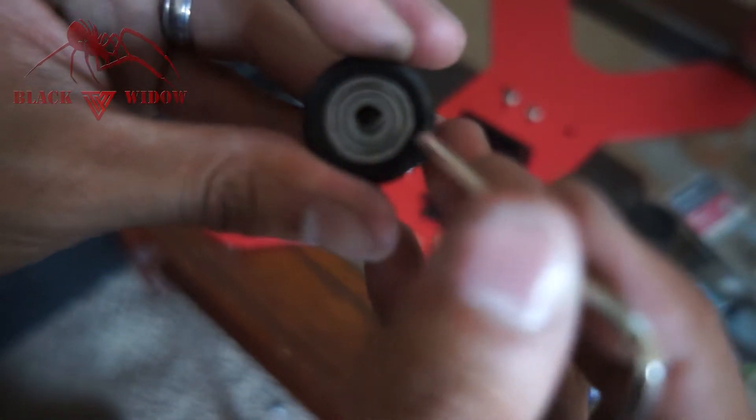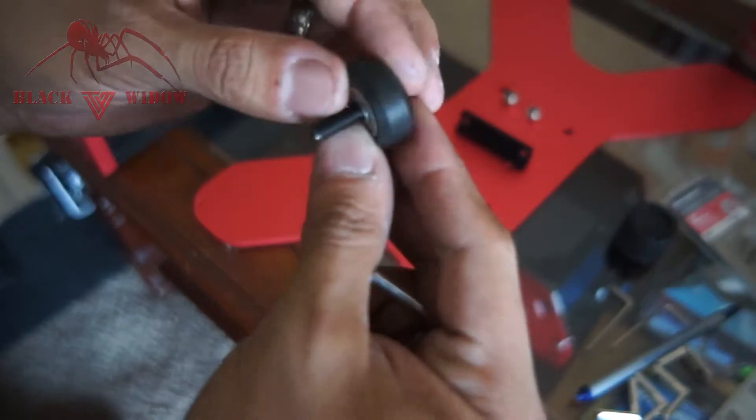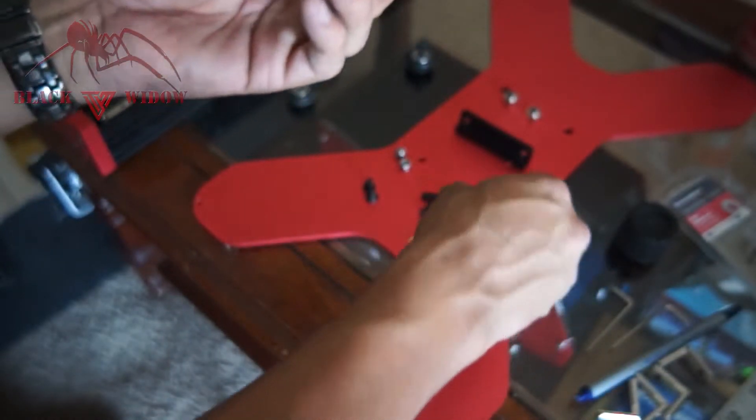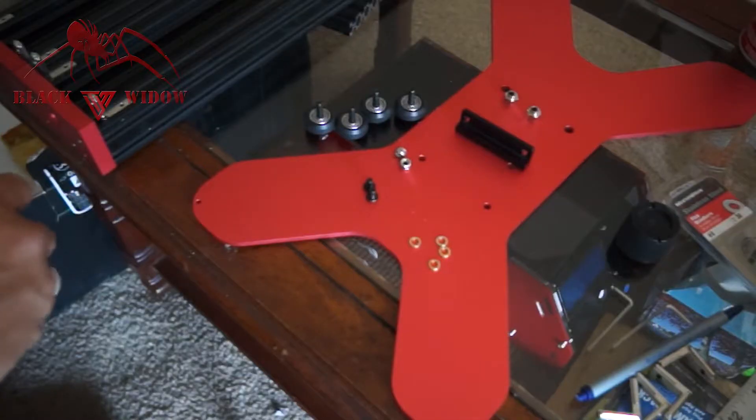Inside every bearing there's a little silver washer — you can see it in there. Make sure you push and align it with an Allen wrench before you put the bolt through, so the bolt can pass through and the bearing spins freely. We're going to put the four bolts through all four bearings as the first step.